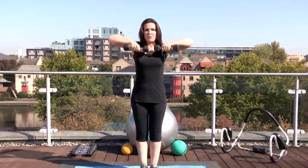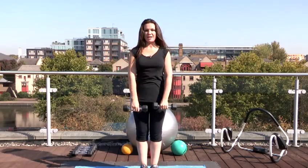The next exercise: stand with your feet together but your knees slightly bent, and lift the weights up to the top. Make sure that your elbows are coming nice and high.